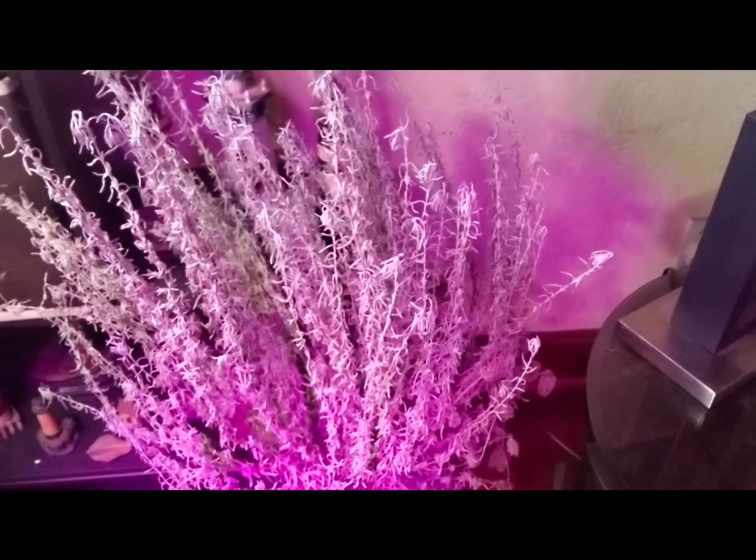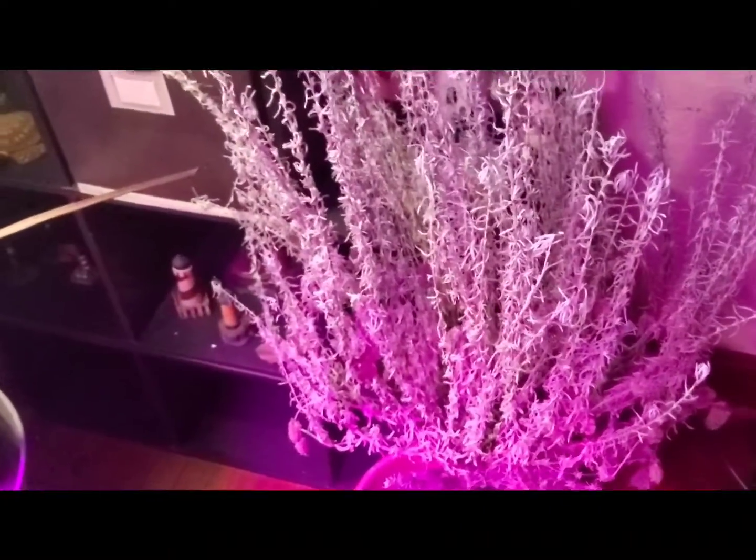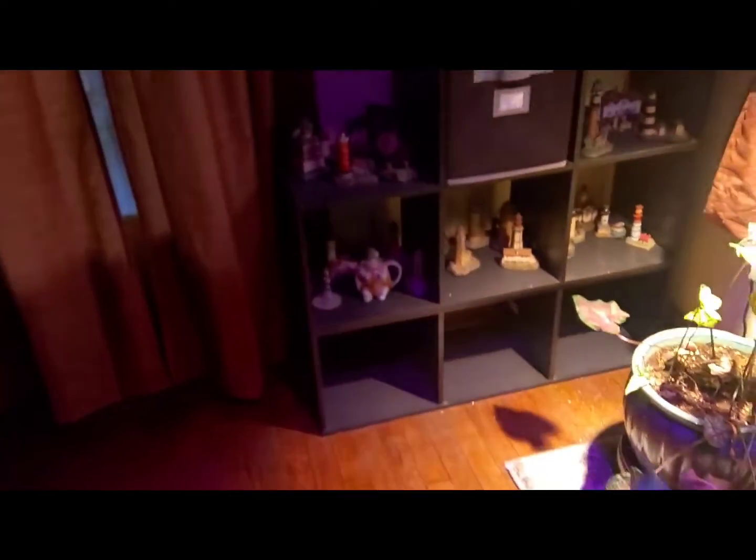My lavender tree is still there. I need to take care of it — get the lavender off, infuse it with oil, and make my own lavender oils. It's sad that it died. I will be getting a new one, and we won't be doing what we did this year.